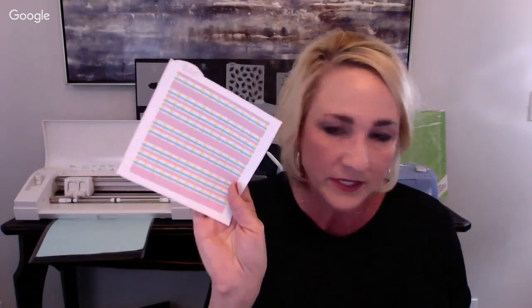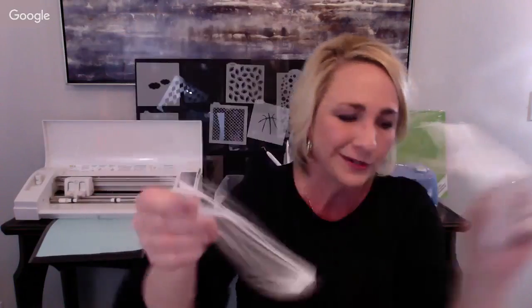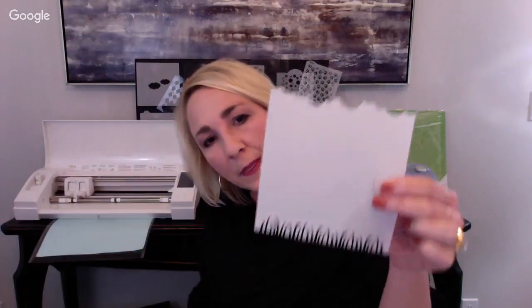You can vary stripes and turn them diagonal - there are a zillion things you can do. Here's a dual double-ended stencil with clouds and grass on the bottom - those are super easy to make. Now let me talk about vinyl for just a minute.